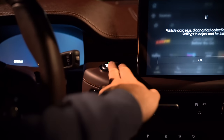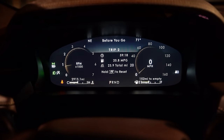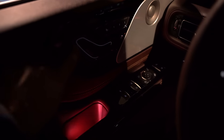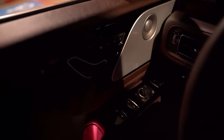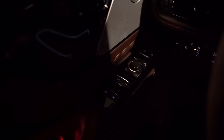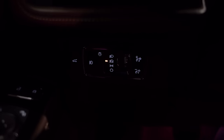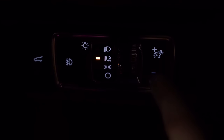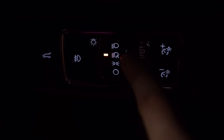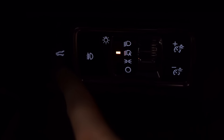Hopping inside, push-button start is right here with a nice chime as it starts up. On the door you can see the outline of all the seat controls and memory settings — all the buttons down there are illuminated. All your light controls are also illuminated. On the right you can control interior brightness, headlights, daytime running lights, fog lights, and open the cargo area.